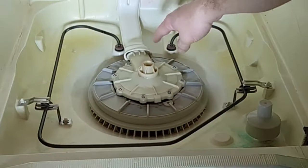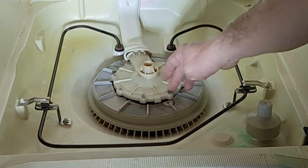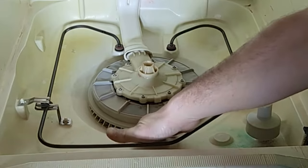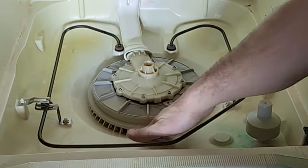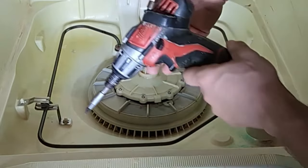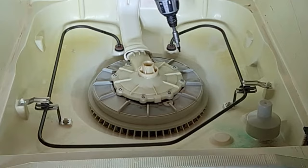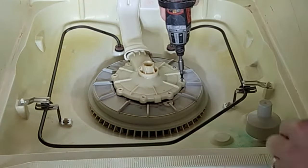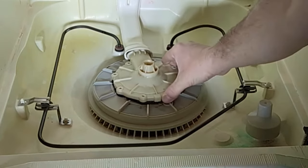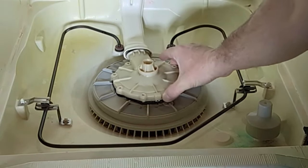I'd recommend getting a little cup to put the screws in on the counter so you don't lose them. Also take extra special care as you're unscrewing each one so you don't accidentally drop them down in there — I've done it and then you have to go fish for it with needle nose pliers. As I'm unscrewing each one, I make sure I'm right there to capture it so it doesn't fall.